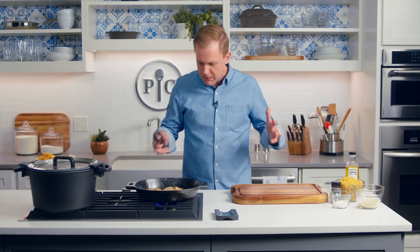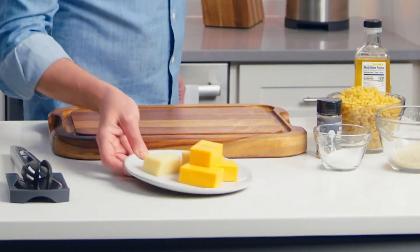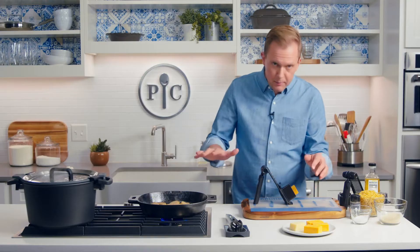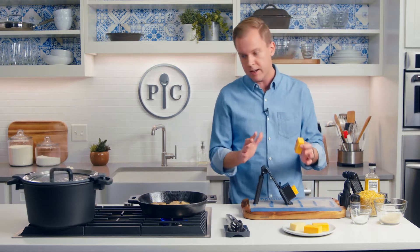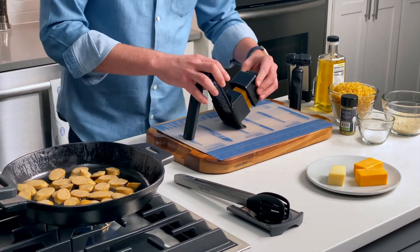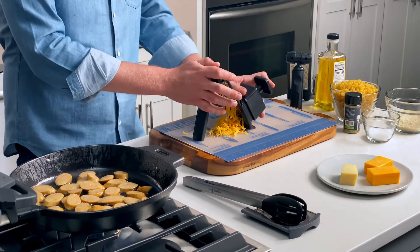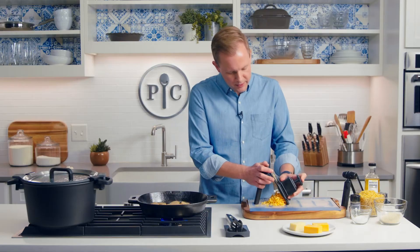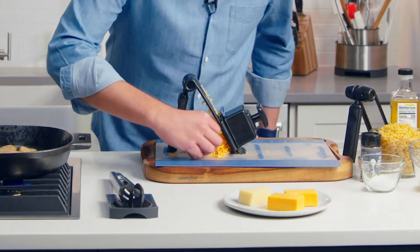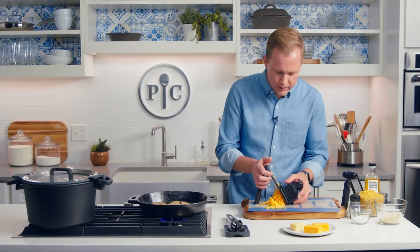This will take about four to six minutes. While that is browning, I'm going to grate some cheese. Here's what I've got: eight ounces of cheddar cheese and two ounces of Parmesan. Anytime I'm making macaroni and cheese, I'm going to grate my own cheese for a couple of reasons. One, it's just better. And two, it'll mix into the sauce so much easier. If you buy a bag of pre-grated cheese and none of the little pieces stick together in the bag, that's the same reason it's not going to melt into your sauce.